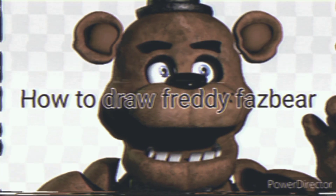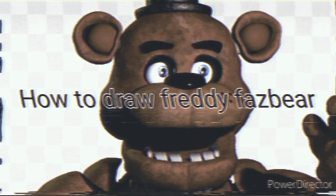Hello everyone, today we will learn how to draw Freddy Fazbear from Freddy Fazbear's Pizza.